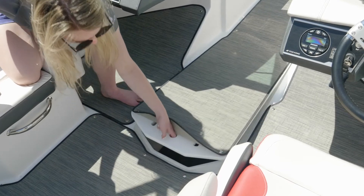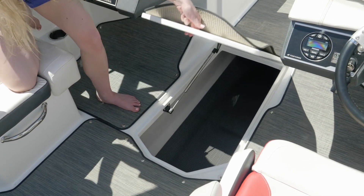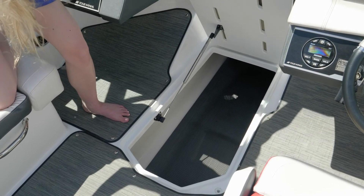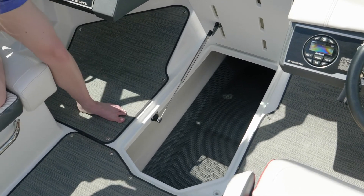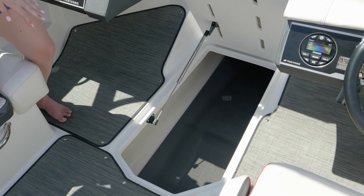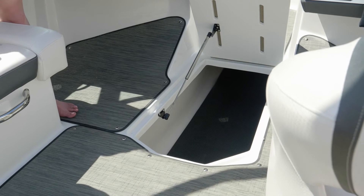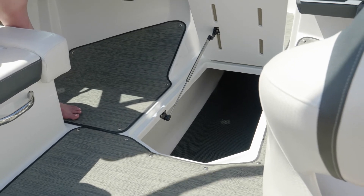The in-floor storage locker features a hinged lid with gas assist, so you can open it with one hand and it will stay open as you access your items. It's large enough for multiple water sports toys and it's fully finished gel coat, so it's not going to scratch or damage any of your items. There's a rubber mat in there to provide additional protection.